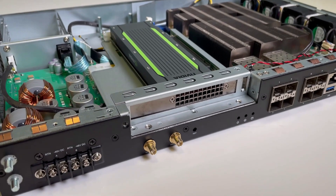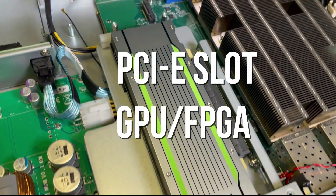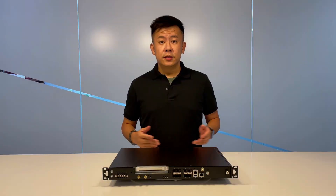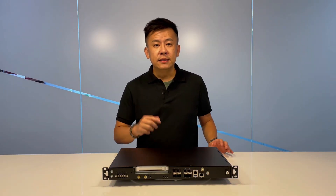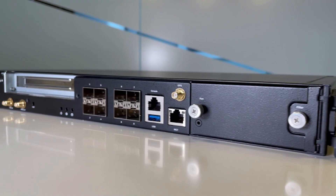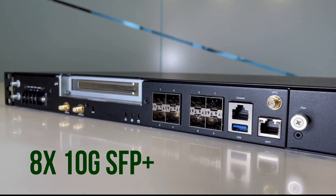On the other side, there is a PCIe expansion slot to support GPU and FPGA cards. To meet all the demands of communication traffic, the ECA4025 features 8 x 10G SFP+ fiber ports for high-speed networking.